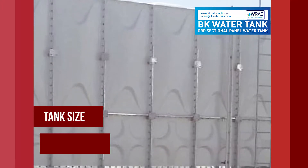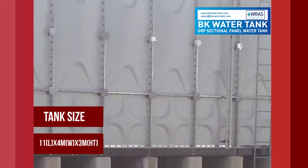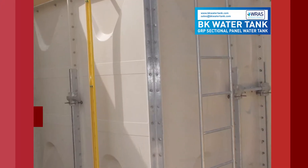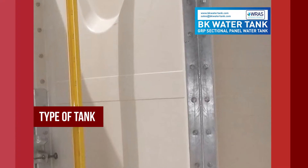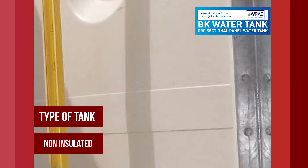Tank size: 11 meter length, 4 meter width, 3 meter height. Type of tank: Non-insulated.